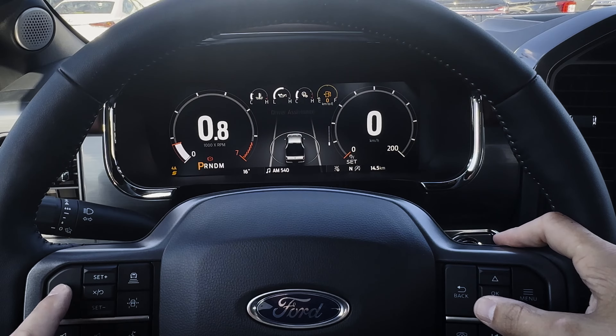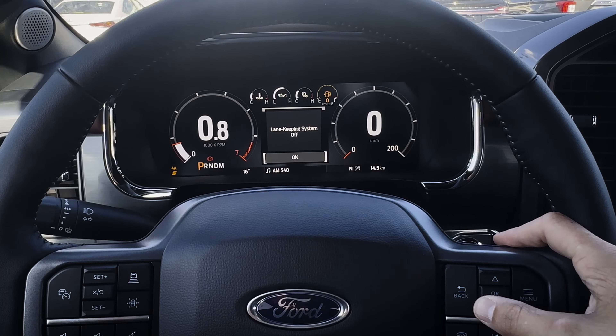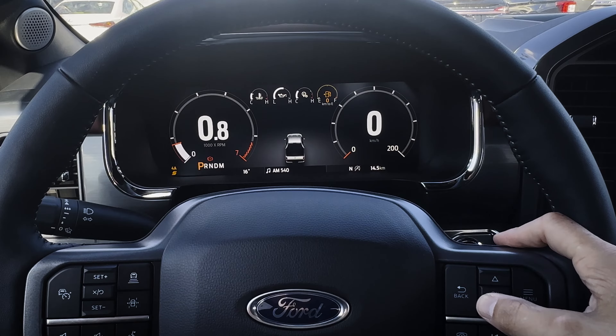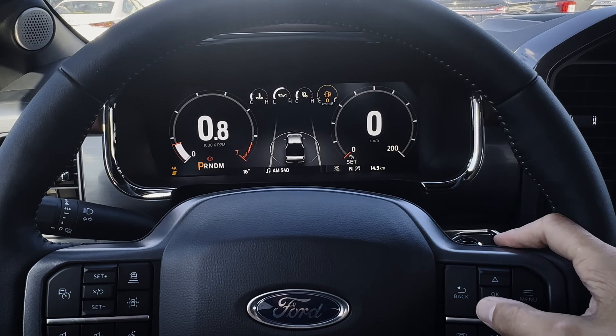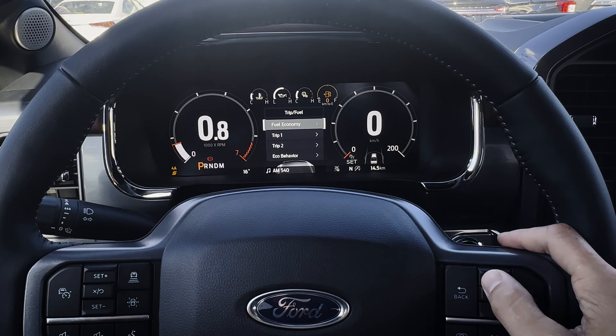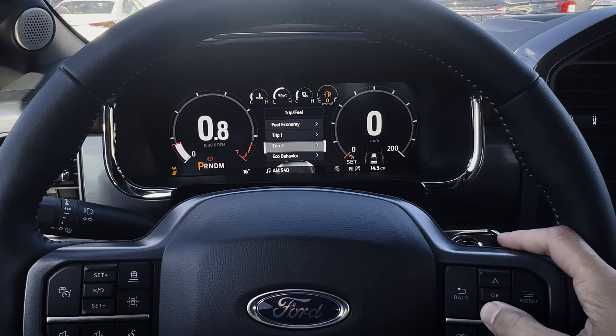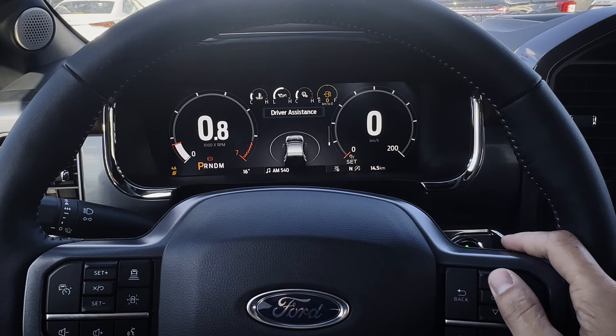Driver assistance settings — the adaptive cruise control system is turned off now, lane keeping system is turned off. So you can see it's a completely naked truck. Those basic safety settings and systems, I normally recommend keeping those turned on — it does come down to a matter of preference though. You've got your trip one counter, eco behavior, etc. — essentially all of these things laid out slightly differently.